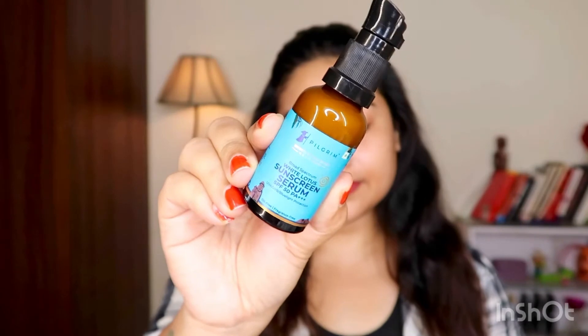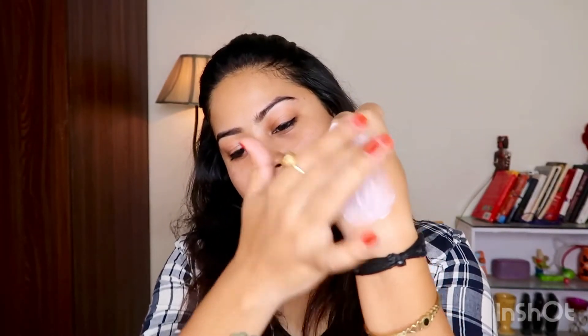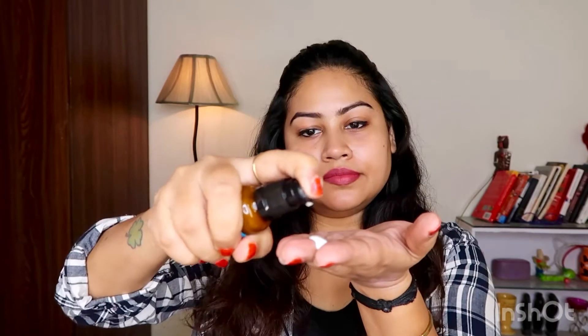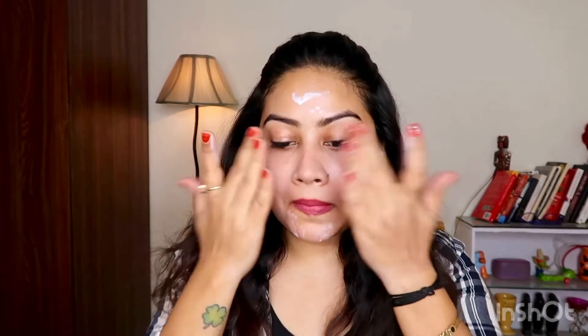This blue light protection is not available in every sunscreen. This product is 100% vegan, cruelty free, dermatologically tested, FDA approved, 100% safe, no parabens, no sulfates, and plastic positive. After applying this, it is easily absorbed into your skin and it won't give a white cast — your skin will look normal.